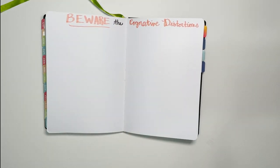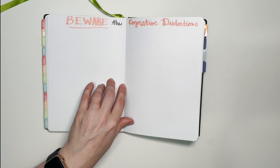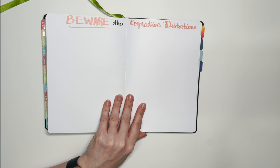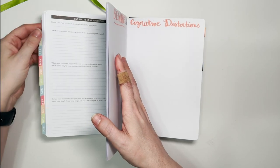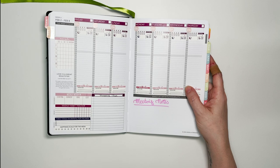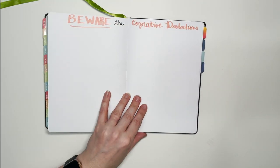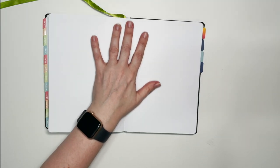I also have my 'Beware of Cognitive Distortions' page, which I had in my last fitness journal too. There are 11 different cognitive distortions — things like catastrophizing and black-and-white thinking. I'll list them all out, what they are, how to recognize them, and what to do when I'm in that mode of thinking. Cognitive distortions are tied to my depression, so when my mood is low I can refer to this to make sure I'm not falling into those thinking traps.